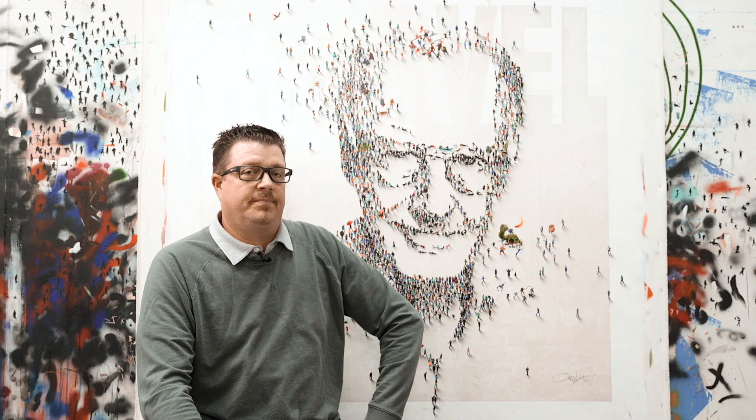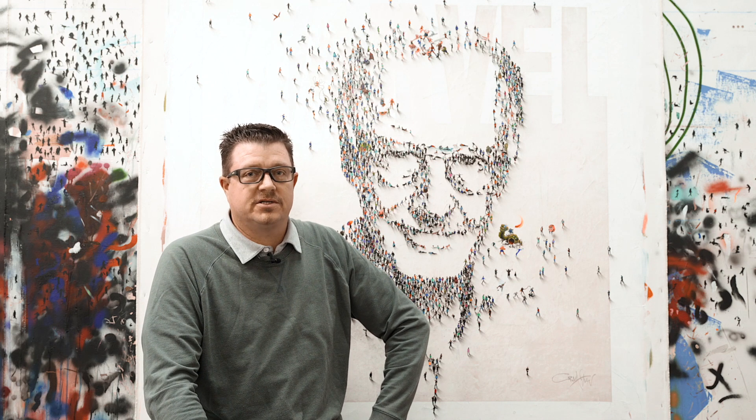Hey, it's Craig Allen, and this is my new Stan Lee piece that I unveiled not too long ago on Instagram. I just want to let you all know that the piece is out actively now for purchase, and limited editions will be coming.